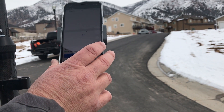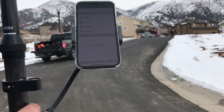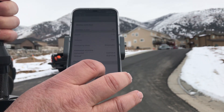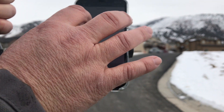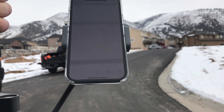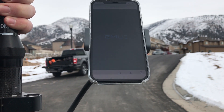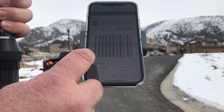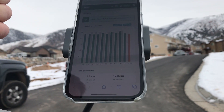Now we can go back into our receivers and look at the status of our fixed connection. Green shows we're good — green is our rover and gray is our base.